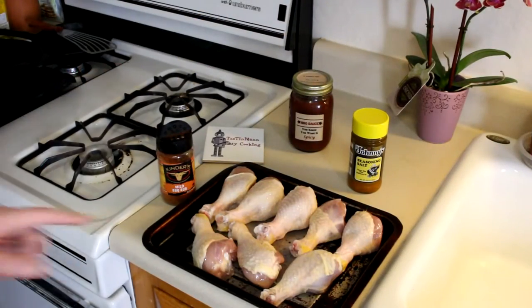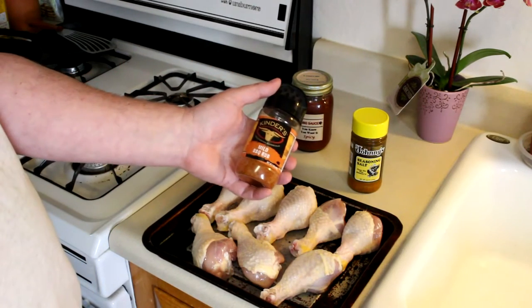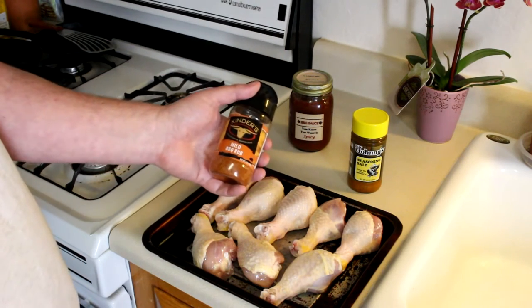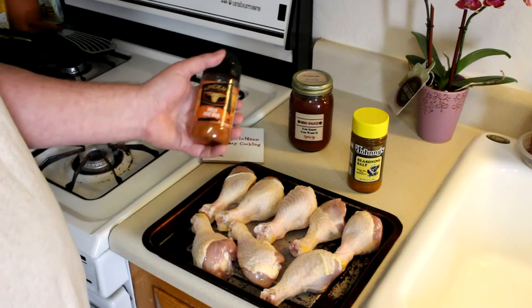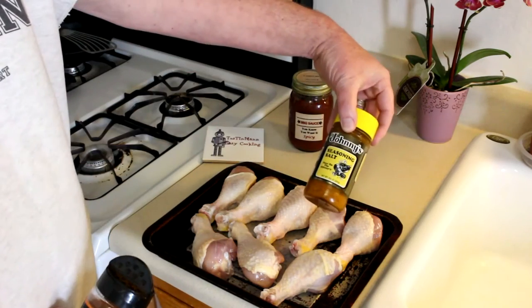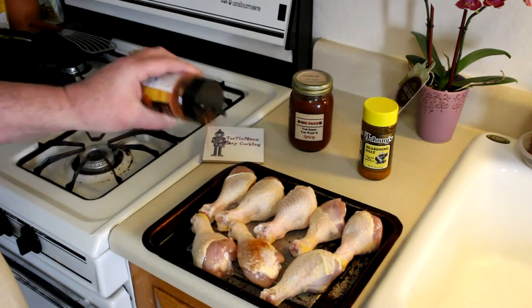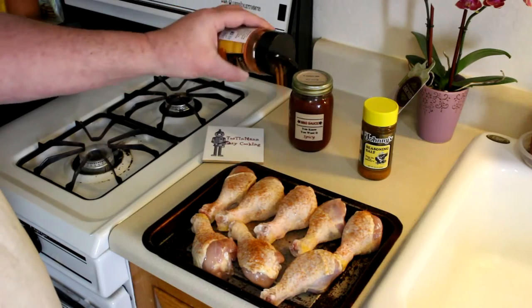Let's get toasted! I have eight chicken drumsticks here that I just rinsed off, and I'm going to season them with this mild barbecue rub. I actually just bought this rub in the barbecue sauce section of the grocery store. If you can't find barbecue rub at the grocery store, a lot of times they'll sell it where they sell grills — hardware stores, Walmart, places like that. And if you don't have any barbecue rub, seasoning salt works really good as well. I've used that many times. I'm just going to go ahead and get these seasoned up on both sides and then get them into the toaster oven.